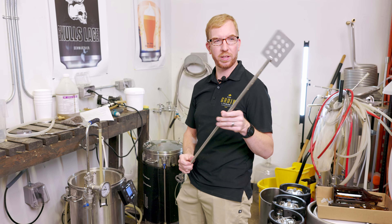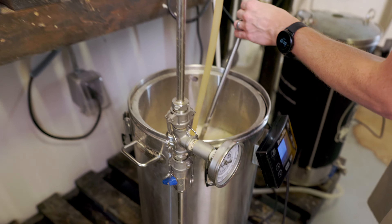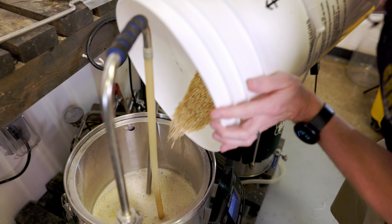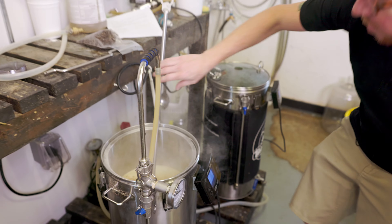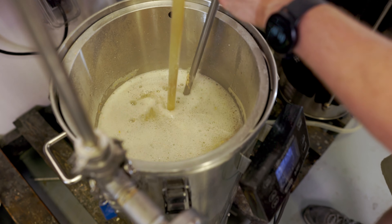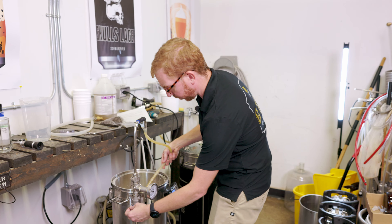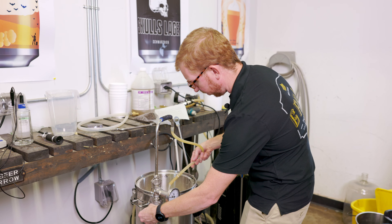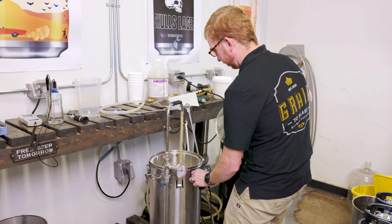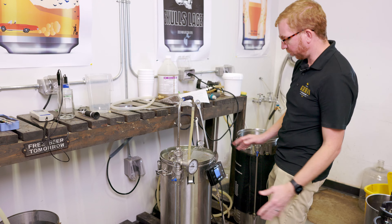Using my giant metal mash paddle — somebody made this for me, it's really awesome, be a good weapon. Giving that a nice good stir. There's just under 10 pounds of grain so we shouldn't have any issues with clumping or anything like that, but got to make sure. Looks pretty good. Turn off the pump, we'll get our lid on and we'll set a 60-minute timer. Start our pump back up — we're right around 150, so that's perfect.